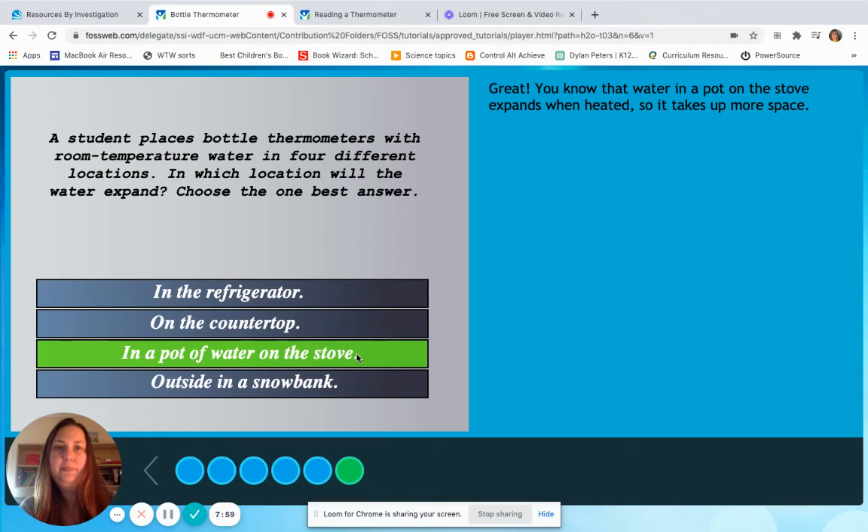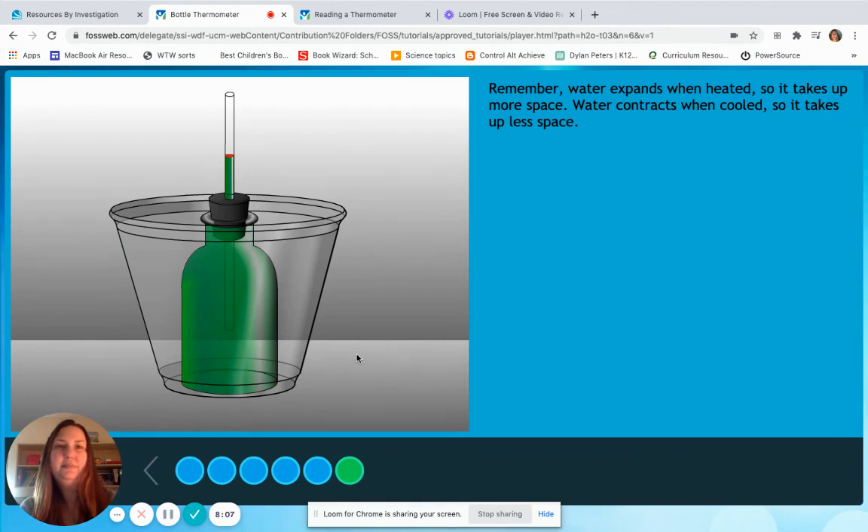You know that water in a pot on the stove expands when heated, so it takes up more space. Remember: water expands when heated so it takes up more space; water contracts when cooled so it takes up less space. So those are our investigations for today. Really what I want you to understand is that when water gets hot it expands and moves further up the straw — this is simulating a thermometer — and when water gets cool it contracts and goes further down the straw. Those are our two vocab words I want you to remember: expanding and contracting. Good job today, scientists. Thanks for following along. See you soon!